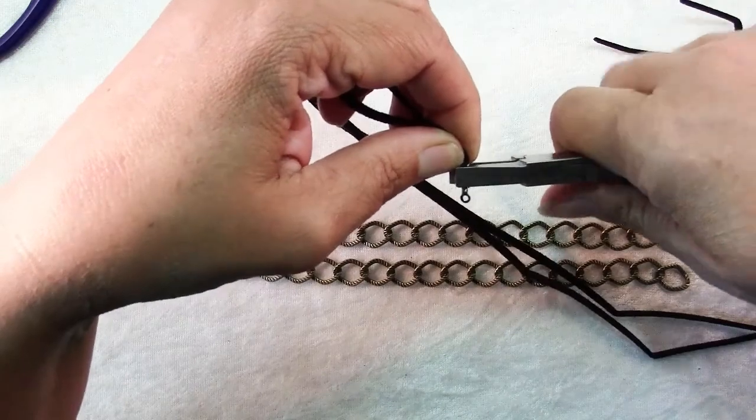The next step is to start weaving our cord through our links. What we're going to be doing is make a series of X's with the leather cord holding together these two links of chain. Take the top cord and go down through the next chain link on the bottom, then take the cord that's on the bottom and go through the next link on the top — and you can see your X there.